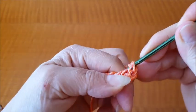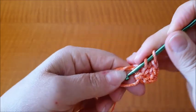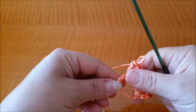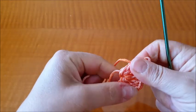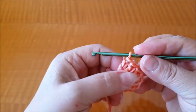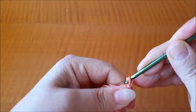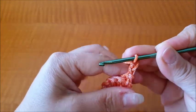Questa è la prima maglia alta, la seconda, la terza, fino a 6. Fatte le 6 maglie alte, tiriamo la codina e stringiamo la parte iniziale. Adesso giriamo il lavoro, andiamo a fare 2 catenelle — 1 e 2 — che ci vanno a sostituire la prima maglia alta.